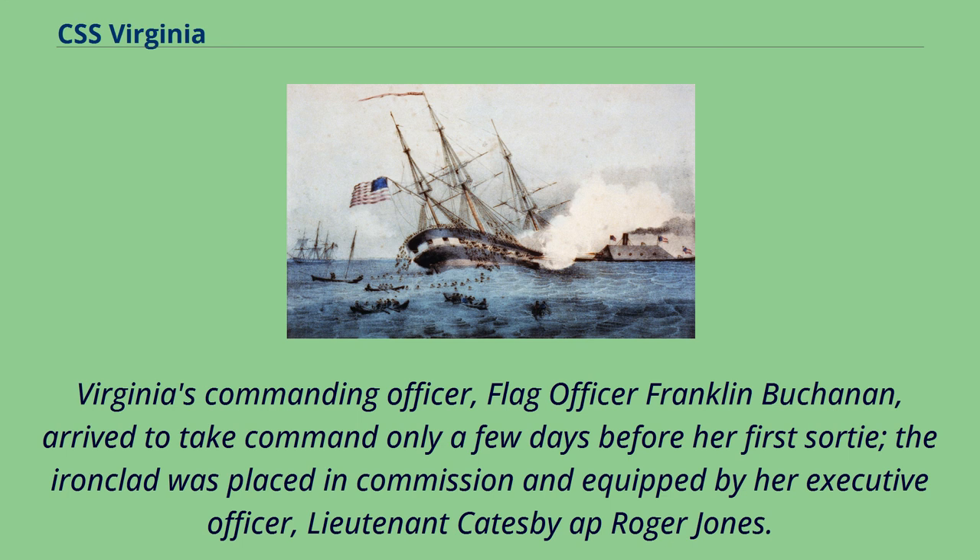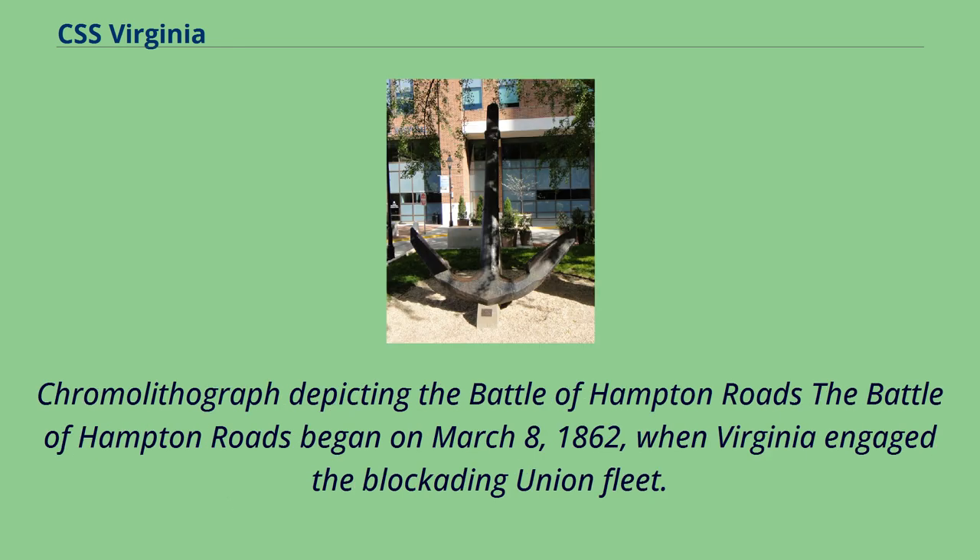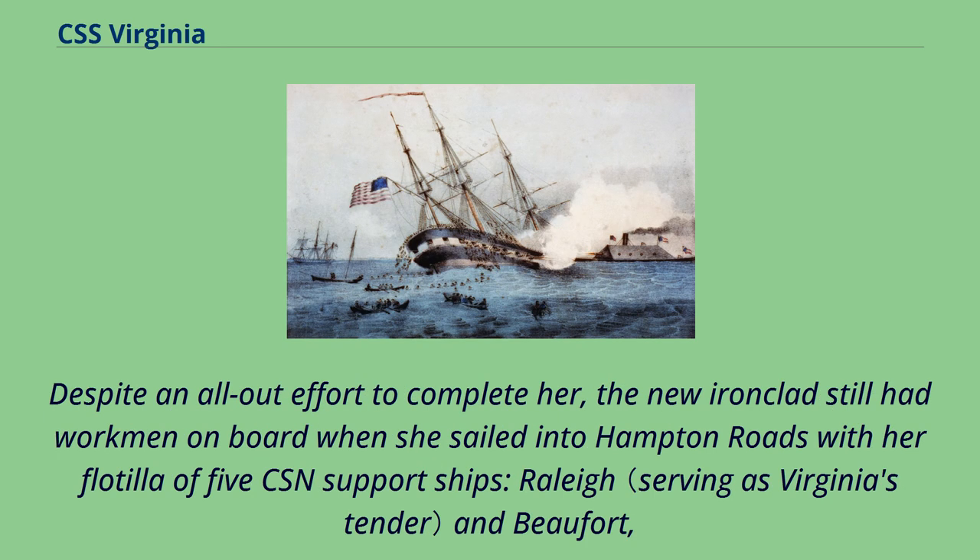The Battle of Hampton Roads began on March 8, 1862, when Virginia engaged the blockading Union fleet. Despite an all-out effort to complete her, the new ironclad still had workmen on board when she sailed into Hampton Roads with her flotilla of five CSN support ships: Raleigh, Beaufort, Patrick Henry, Jamestown, and Teaser.